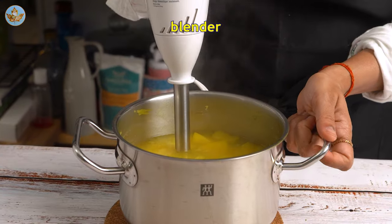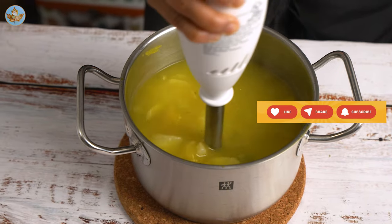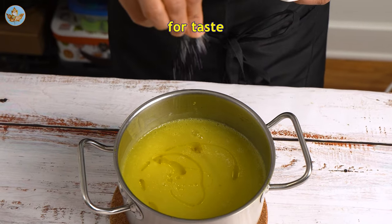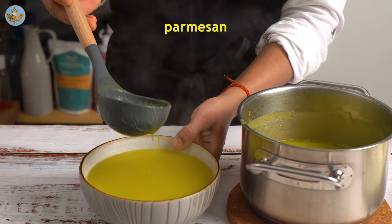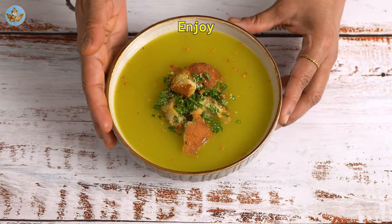By now the vegetables should be cooked and soft. Blend the soup with a hand blender. Add 2 to 3 tablespoons of olive oil and salt to taste. Ladle the soup into a bowl and top with the parmesan croutons for added crunch and flavor. Enjoy!